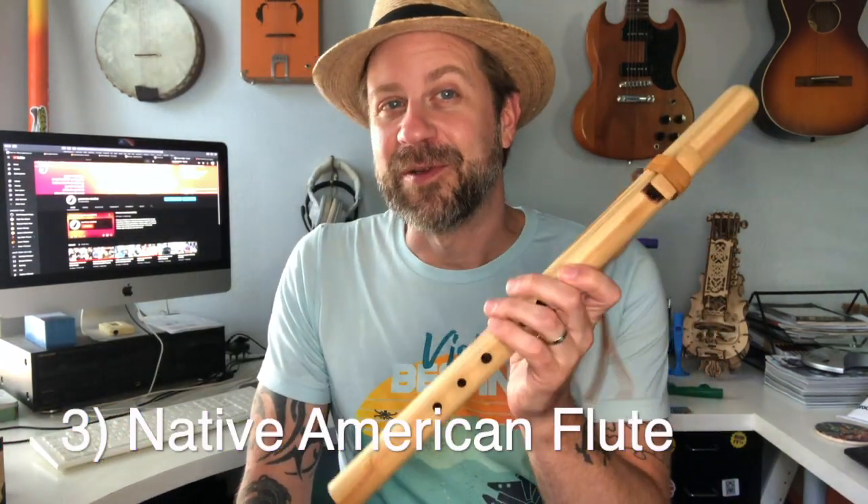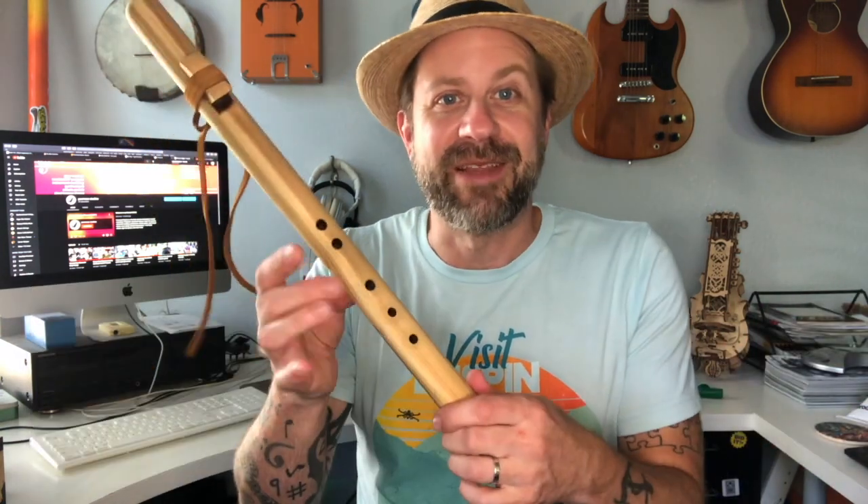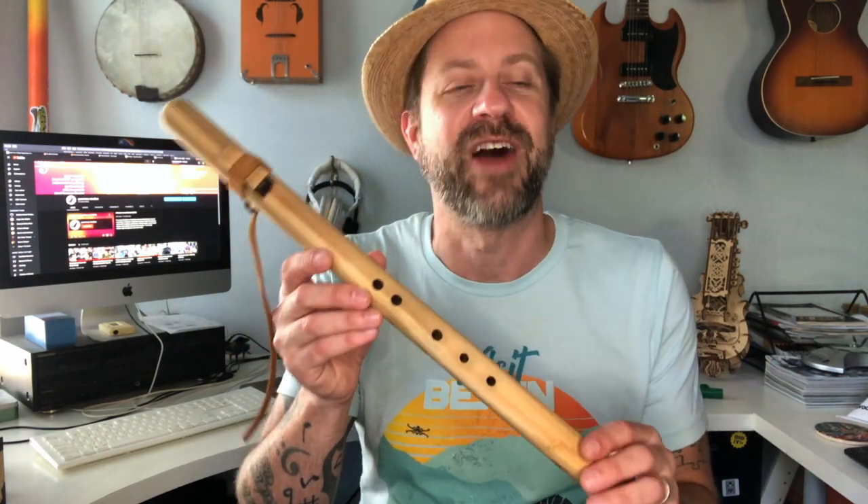The next instrument is my Native American flute. I know everything so far has been a wind instrument, and honestly I don't really think of myself as a wind instrument player. But the harmonica, the kazoo, and now the Native American flute are all very easy instruments for beginners to get started with. The majority of Native American flutes on the market have six holes, and the sixth hole you actually keep covered. There are also five-hole flutes, which I think is way smarter because it's the exact same thing but you don't have to constantly keep that hole covered. This one is from Blue Bear.